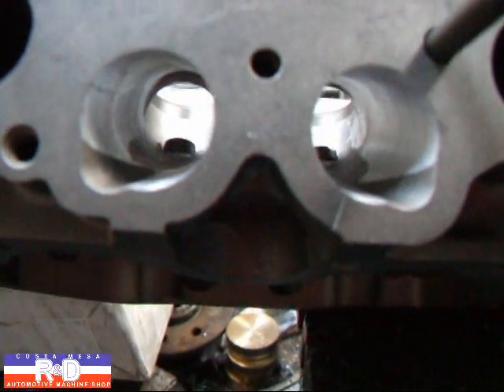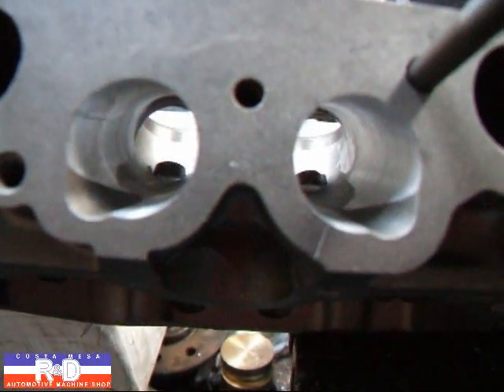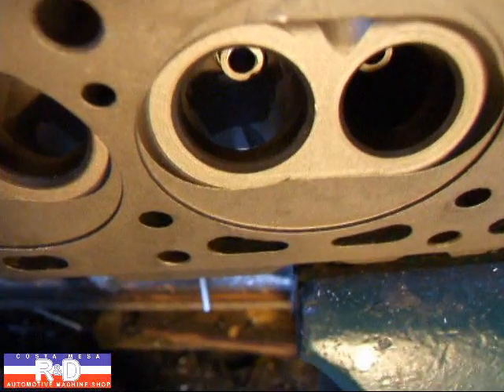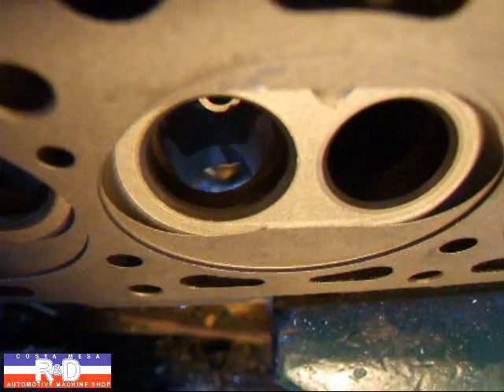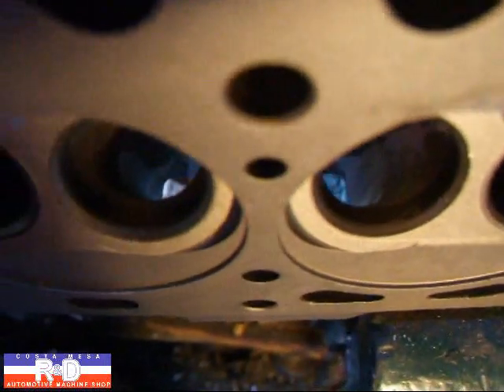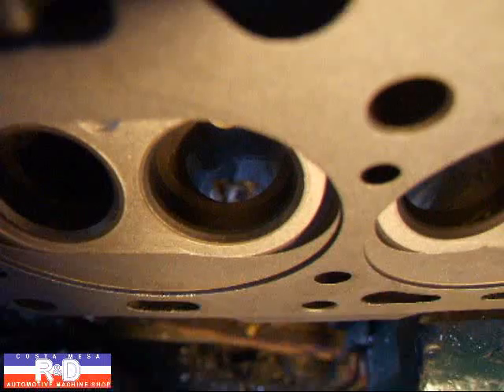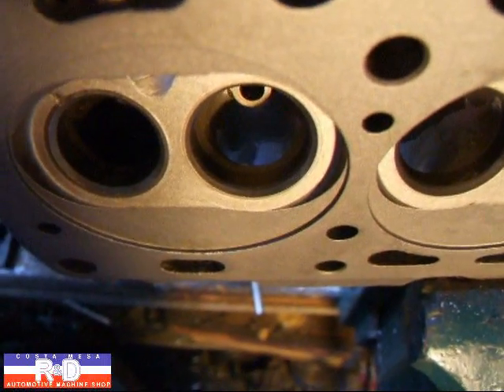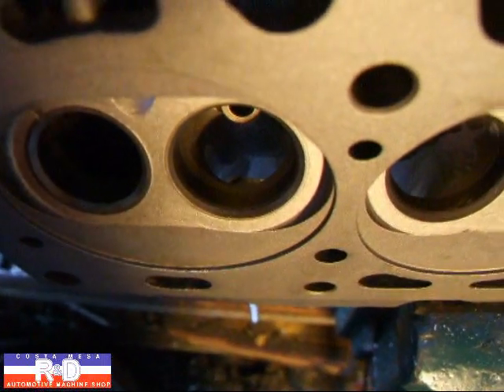What we've done is to lower the floor on the port and get it closer to the valve seat. If you take a look at this angle here you can see how the port has opened up a lot more, and on this one here how it's closed up because we still haven't blended the thing in yet. So we're gonna go ahead and get this blended in and then we'll show you when we're all finished up.